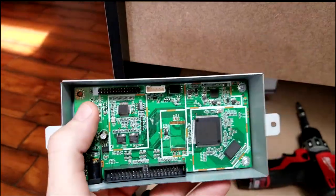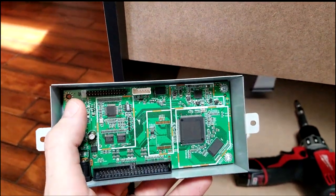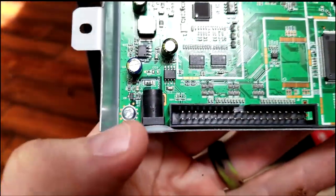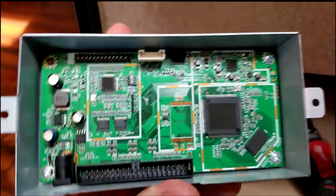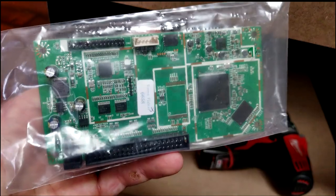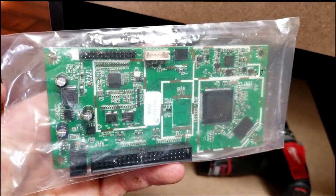Now with the old one out, we did of course remove that little screw up there as well. Now you have one more screw, two more screws, and three more screws down here in the corner. That will release the board from the metal housing. Then you want to grab your new one and put it all back together the exact same way.